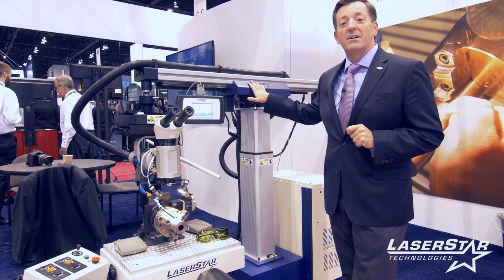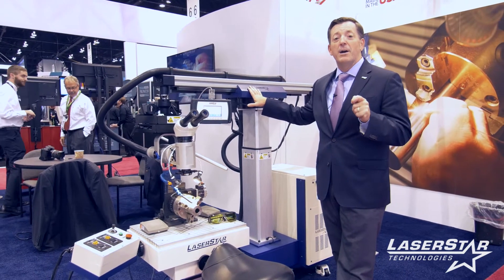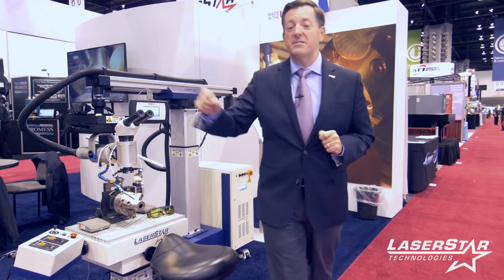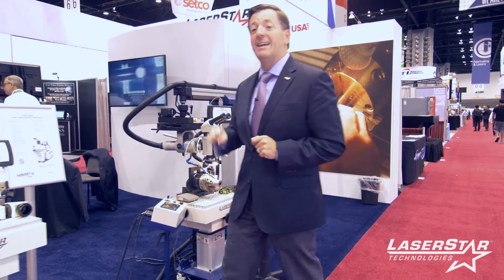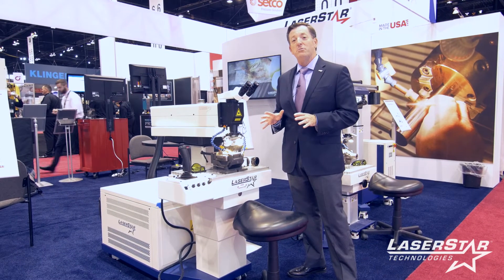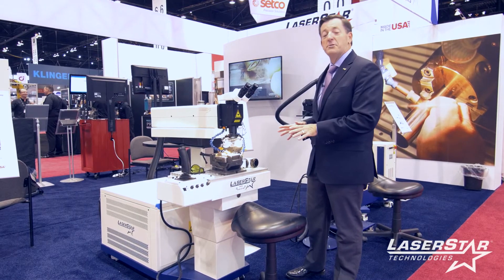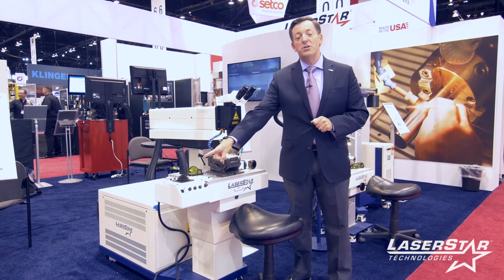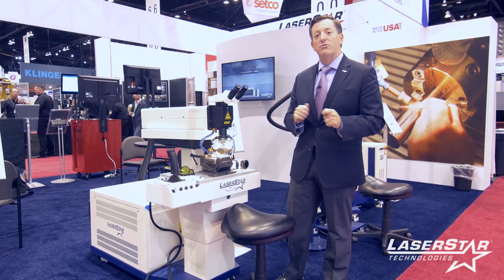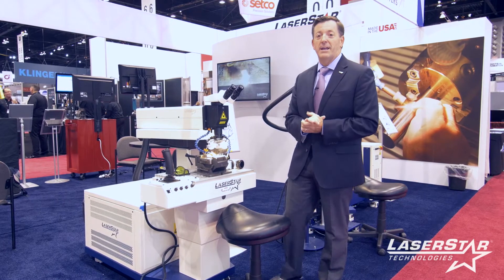This is a state-of-the-art 450 watt laser system taking advantage of QCW fiber welding technology. This is a showstopper for us, as well as its sister product, the 8800 FiberStar. Same concept — mold repair, general tool and die, job shop applications. It is designed with an open workspace design, state-of-the-art joystick contour control, and cockpit design to give the operator the greatest fluid motion and flexibility to weld a wide range of applications.